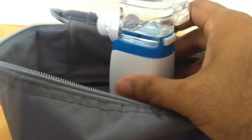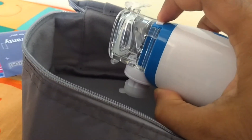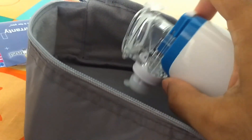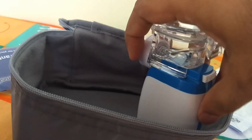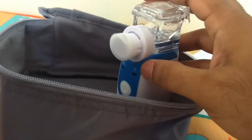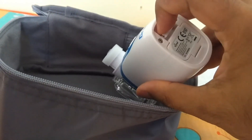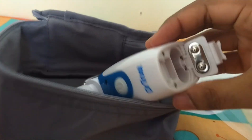Let me connect both of them together. Did you hear the tick sound? You see this push button — this is used to detach the chamber. And this is the compartment for putting the battery.